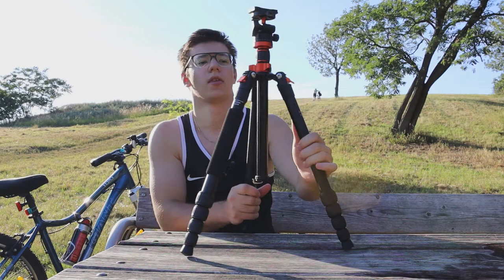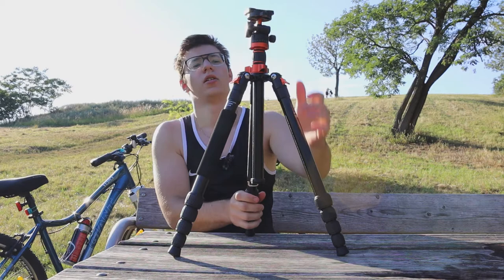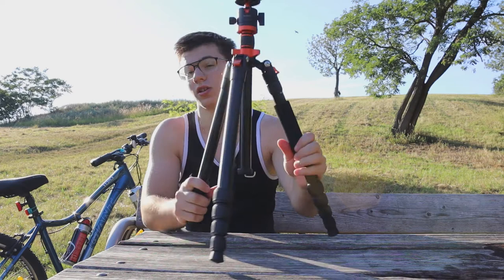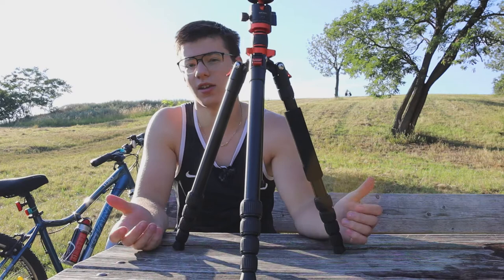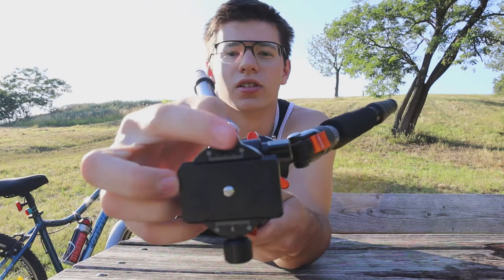I know it holds my camera with my telephoto lens, which is at least 1.5 kilograms, so it is very stable. The quality is very good overall. There are some minor scratches and small imperfections, but I'm not really complaining about that because it's a 70 euro tripod and it really does its job very well.